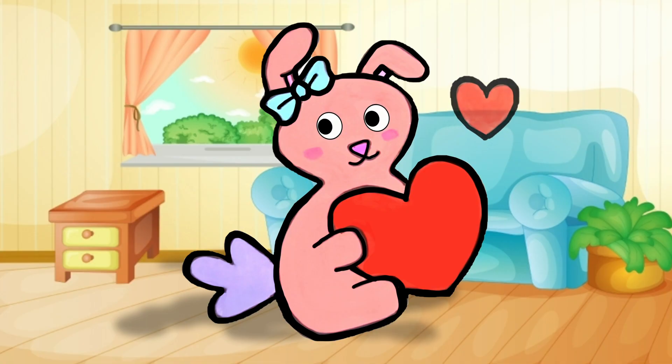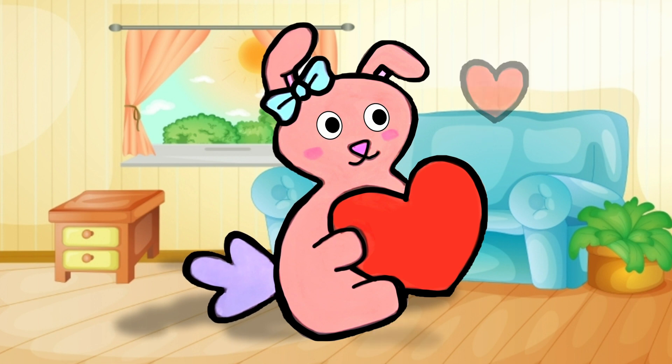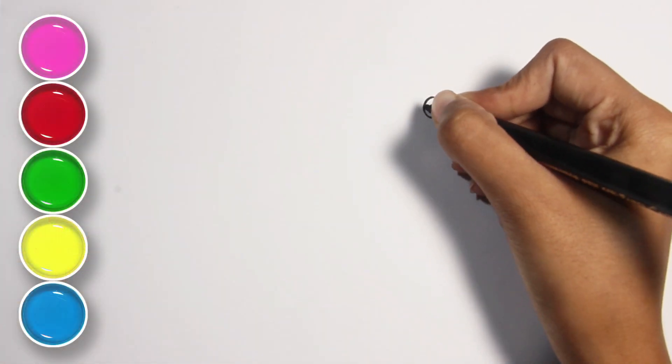Welcome young artists to QTP Arts. Today we are drawing a bunny. Let's draw and paint together. Let's start with the face.